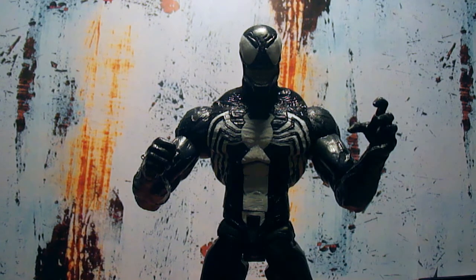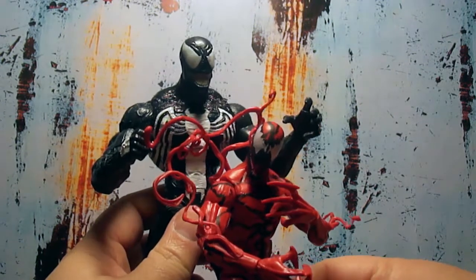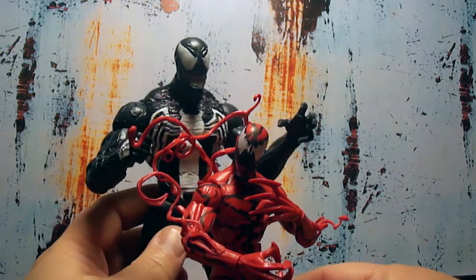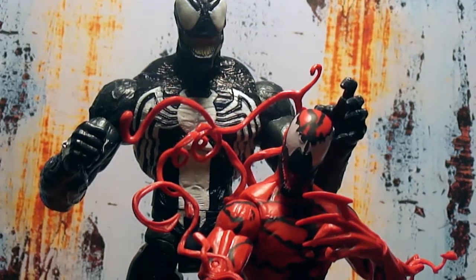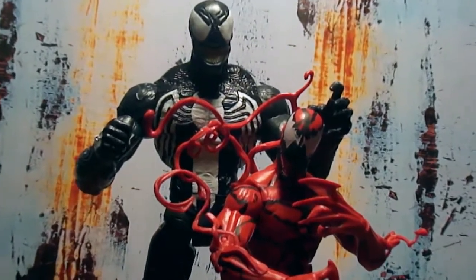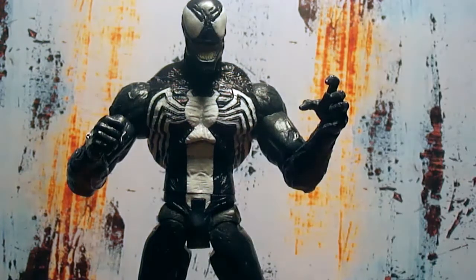Gotta get him — he's a big dude. Right back home, look at him with his son Carnage. He's with daddy! It's a whole inch taller. Nice.